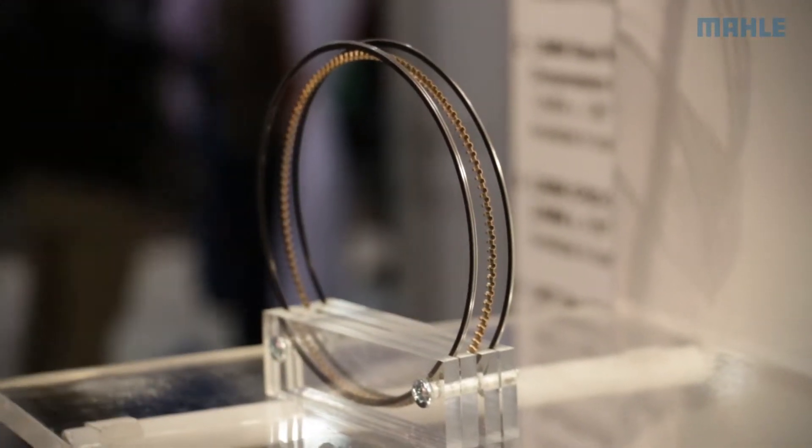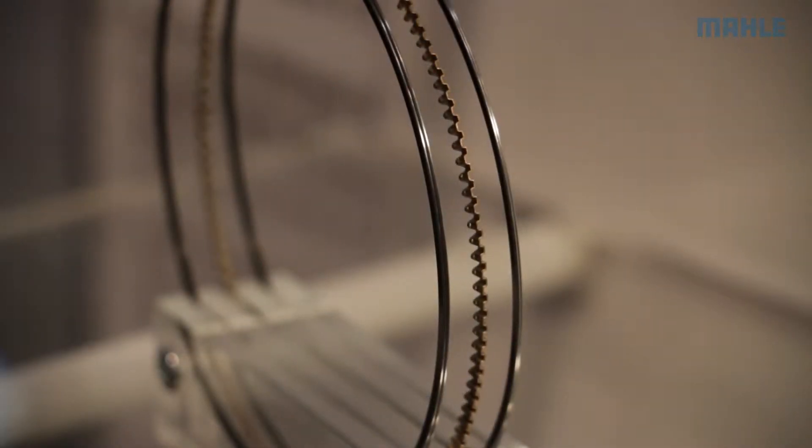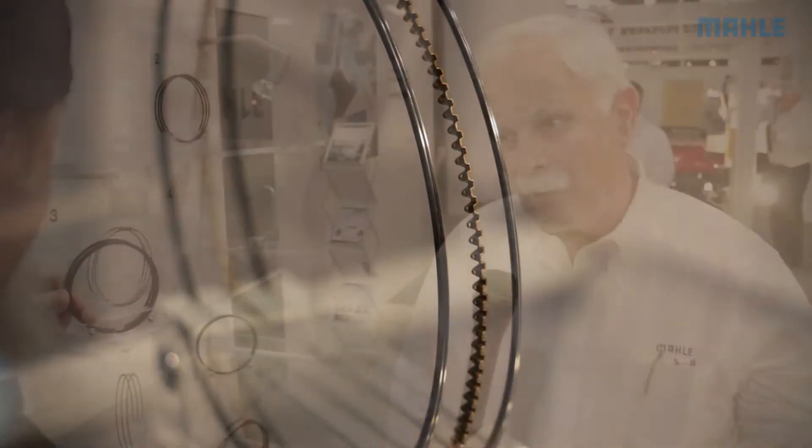These are one millimeter thick compression rings. They're made out of high carbon steel and they have this really high-tech moly face coating on there called HV385. HV385 is a high-velocity oxygen-fueled moly process that shoots the particles of moly so fast out of a gun that they're supersonic in speed.